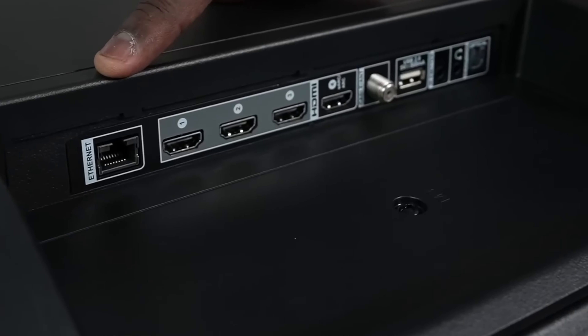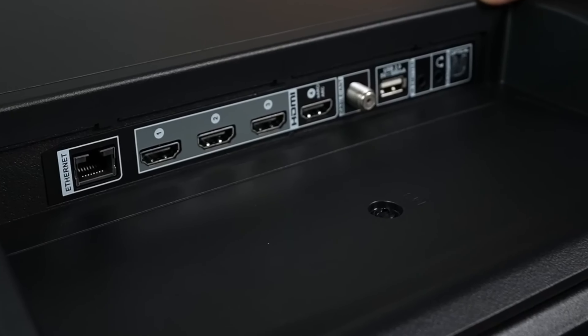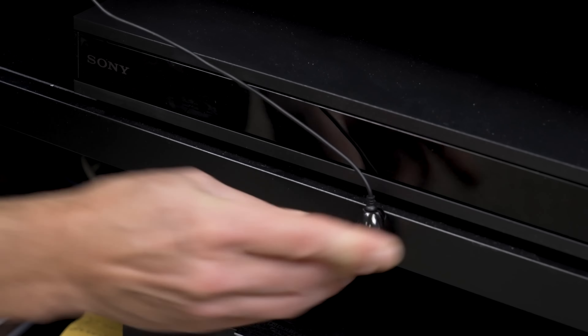The power cable connects to a port on the left side of the TV's rear panel, and all the other ports are on the right side, including four HDMI ports — one of which supports eARC — a USB port, an ethernet port that does not support gigabit ethernet. Thankfully the TV does support WiFi 6, optical audio output, a 3.5mm headphone jack, a 3.5mm port for the included infrared blaster, and an antenna/cable connector.